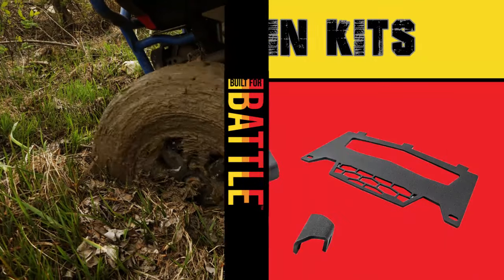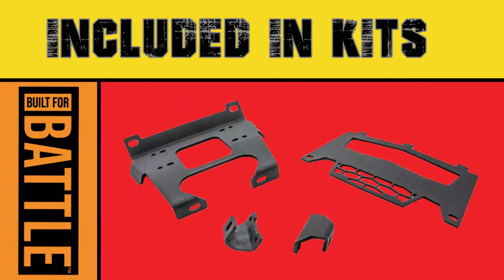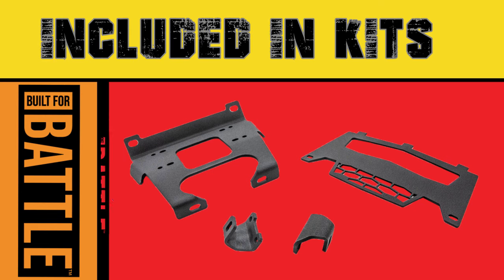Has this ever happened to you? Ever been stuck on the trail? Well today we're going to show you how to install a winch and winch mount on your Polaris Razor 1000.